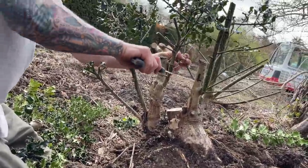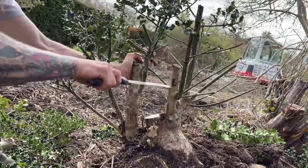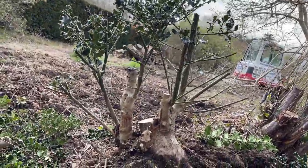Okay, you can cut that. Nice new leader there. So we will be potting this up. It just goes to show what you can get for free.